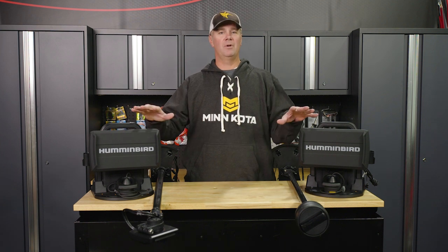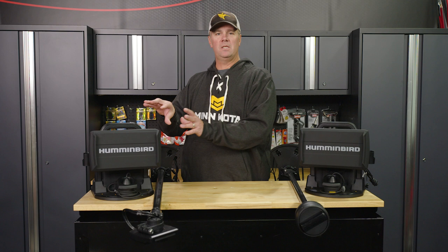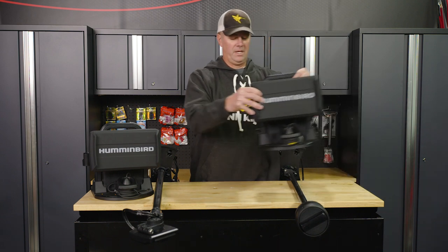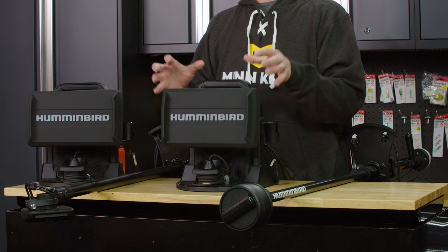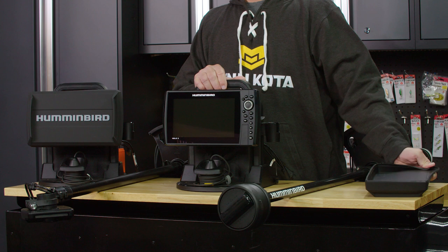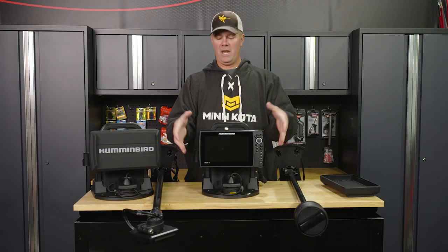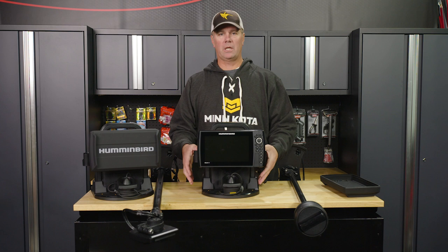I'm going to walk you through everything. I want to start with what's common between these two pieces of sonar technology, between these two bundles. With each of these bundles, what's included is a nine inch Helix with the 1024 by 600 resolution, vibrant, crisp display.